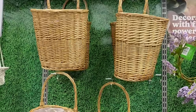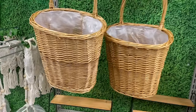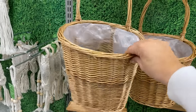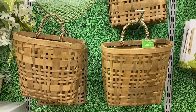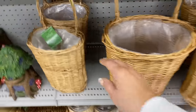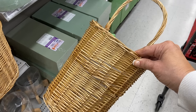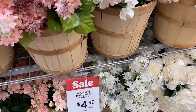They have the baskets and these are going to work out perfect. I also love that these have a liner so you could add some real flowers as well. They also had these baskets, but they were a little bit smaller, and they also had another smaller size of the ones that I'm picking up. So I'm going to grab two of these and then we are going to head over and take a look at their faux flowers.